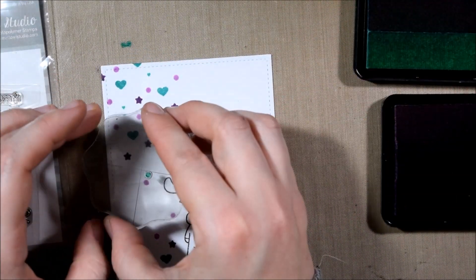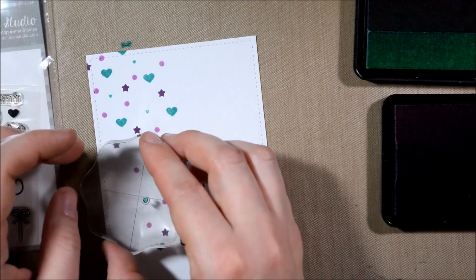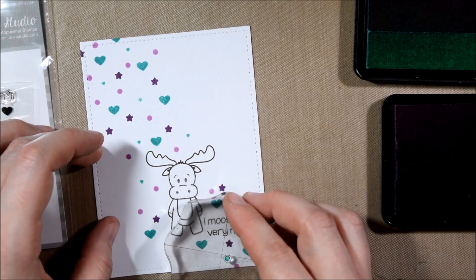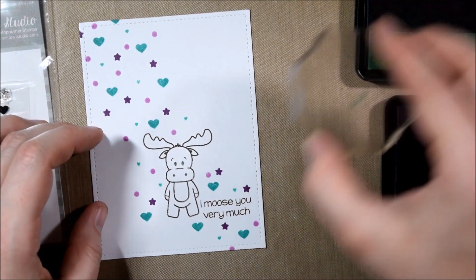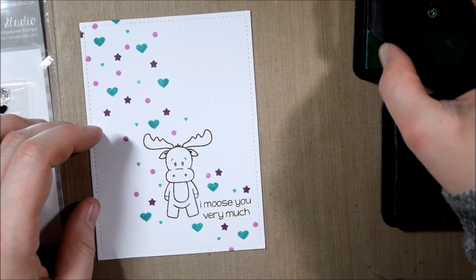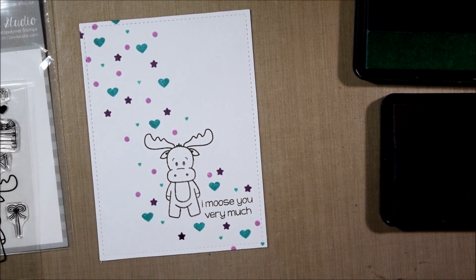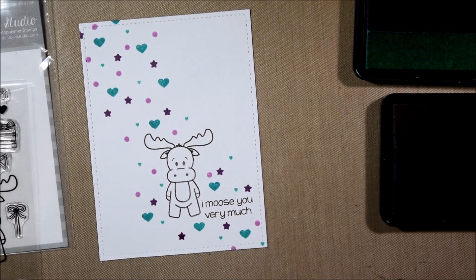With the smaller stamps it's a little bit less important that they create the visual triangle because they're going to be broken up by the larger stamps — they're more of a filler, so you can just put them in where you feel there's a little bit too much blank space. This very teeny tiny little heart from the stamp set shows that these are high quality stamps, because even a stamp that small is getting a great impression with no worries about it falling off the block.